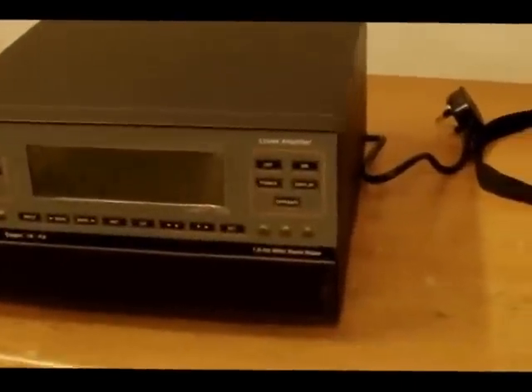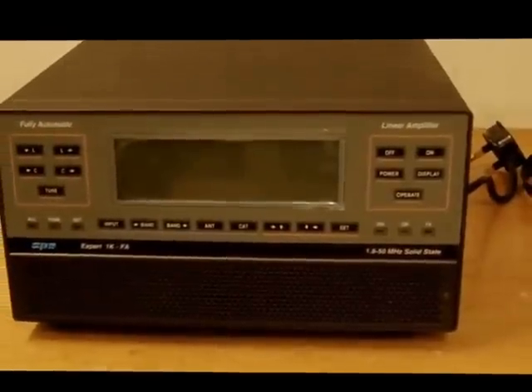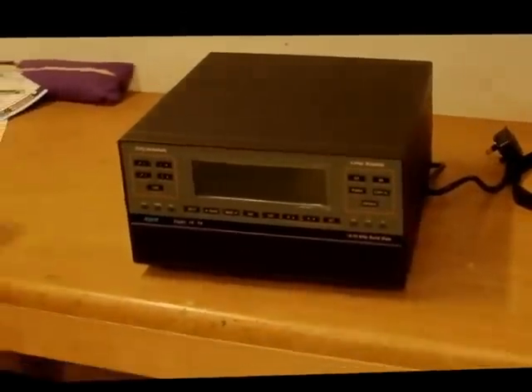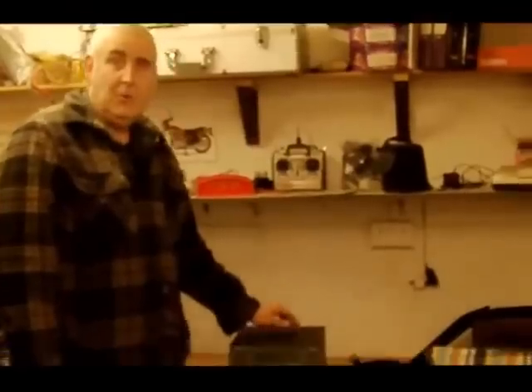Beautiful. Excellent. I'll show you it all again when it's working. Thanks to Ron at Vine Antennas and thanks to Hazel, my wife, for letting me spend a little bit of money to go with my shack.